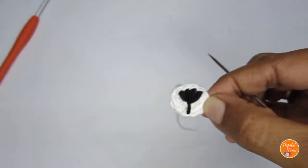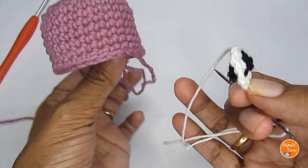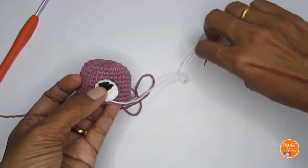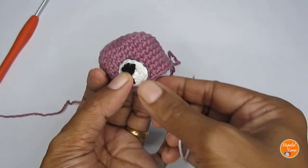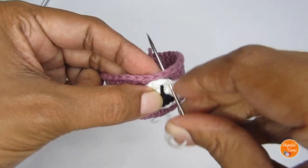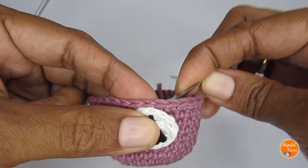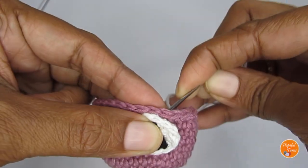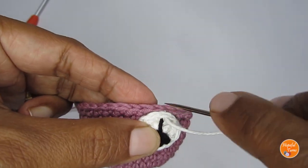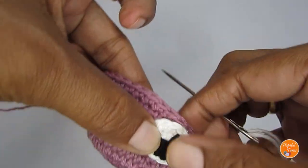Now we'll stitch the nose to the head. I like to keep the working side towards the back. Come to any point and stitch it up, going around the circle one stitch at a time. Since the head isn't stuffed yet, stitching the nose to the head will be quite easy. Just go through one stitch at a time around the circle.